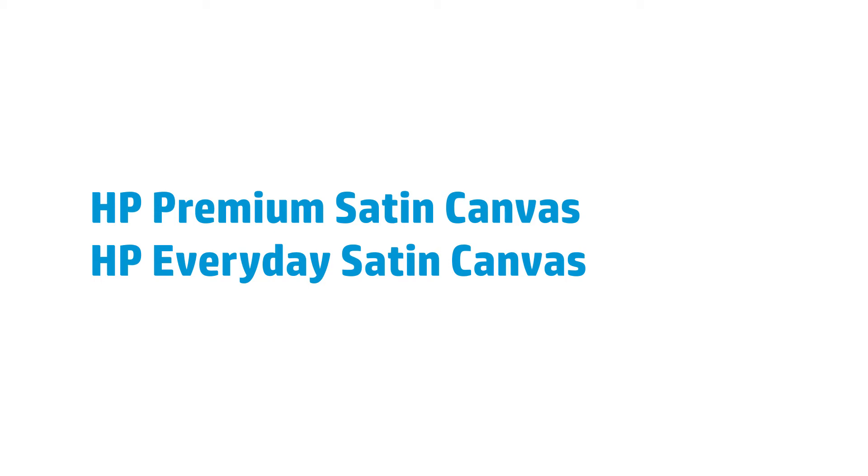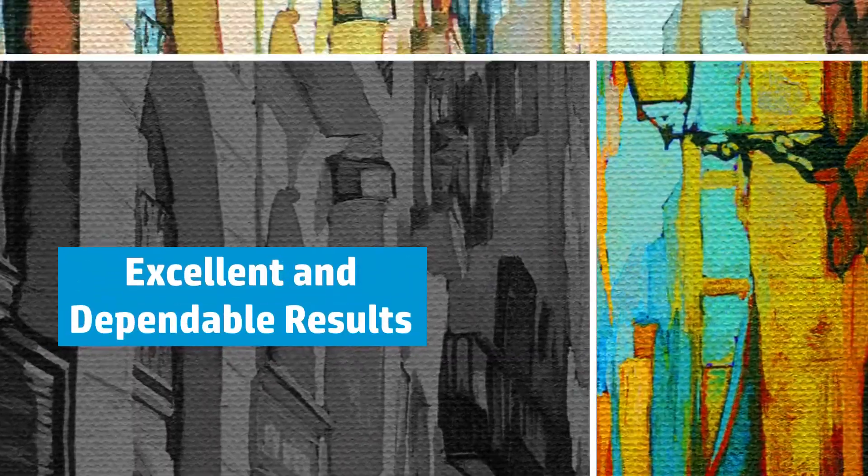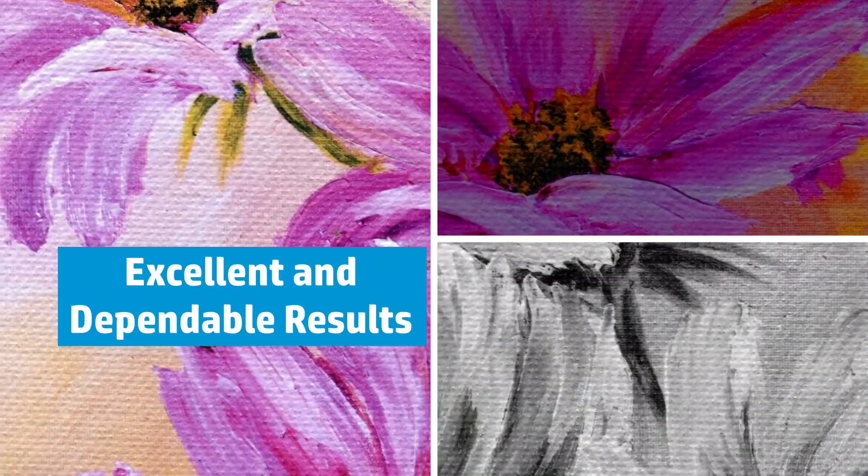Ideal for decor and displays, HP Premium Satin Canvas and HP Everyday Satin Canvas allows you to capture the intricate details that reflect the aesthetic quality of the artist's original work. These canvases offer a large color gamut which helps you produce accurate and consistent prints that feature sharp details and vivid colors.